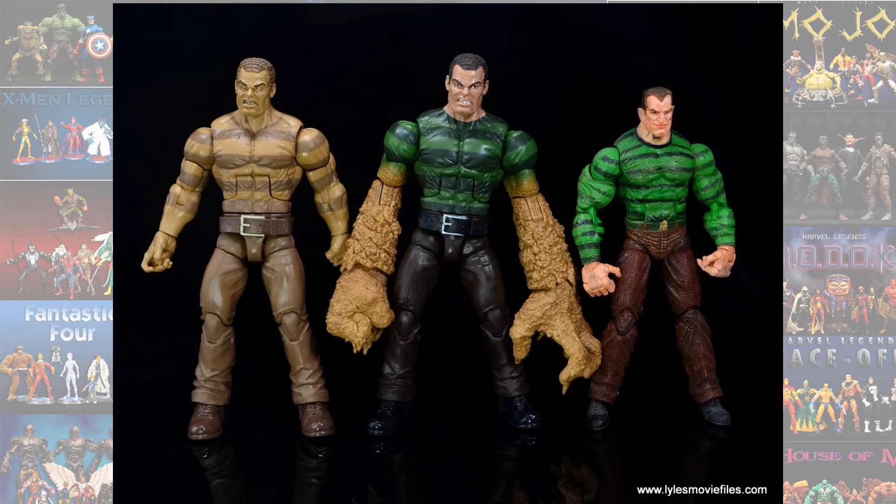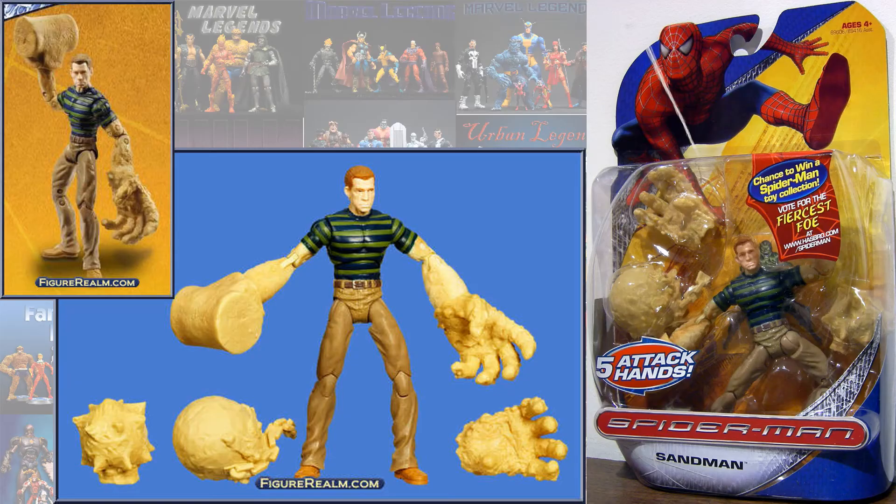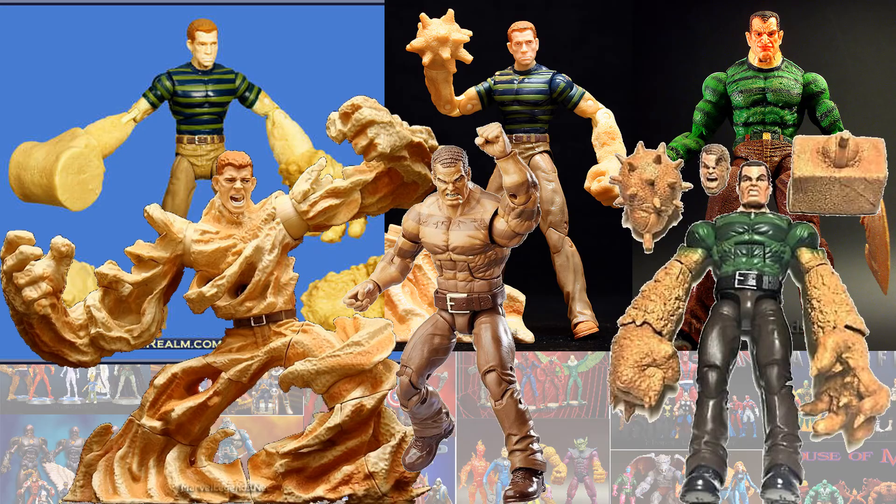Here's what they look like compared to each other. We also got another Sandman from Spider-Man 3 — I think this was in the Spider-Man trilogy wave. Here are all of the Sandmen loose.